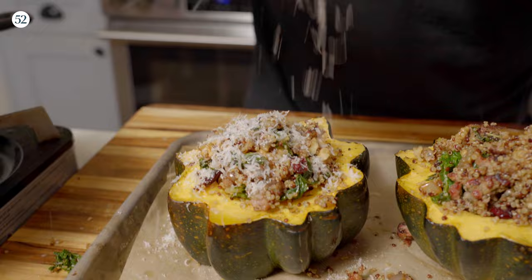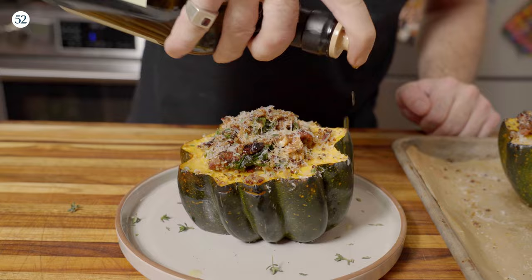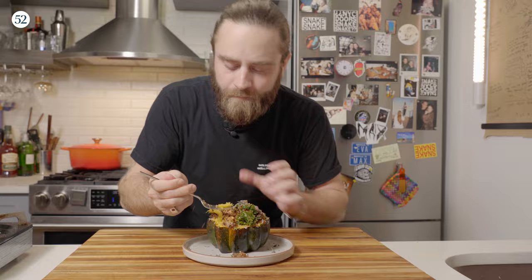Extra parmesan on top, obviously. You can stuff this however you want. Some fresh sage would probably be good on this, but I'm going to go with a little bit of fresh thyme, a little extra drizzle of olive oil, and some fresh coarse cracked black pepper. Let's give this a try — got to get some of the squash in there, some of the stuffing. You really can't beat warm fall spices and warm fall flavors. This is delicious. I hope you make it.